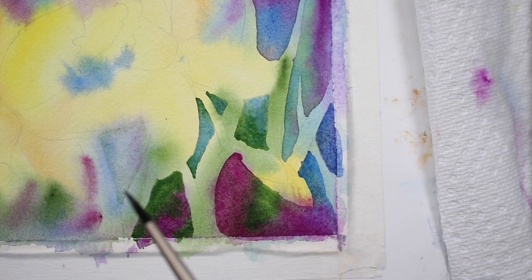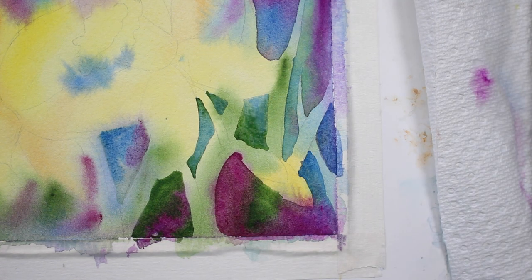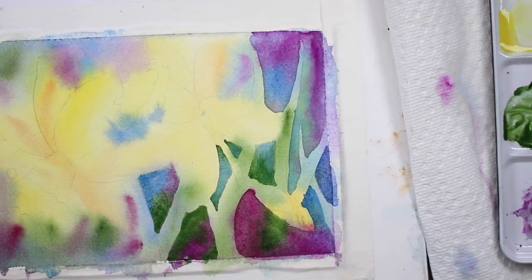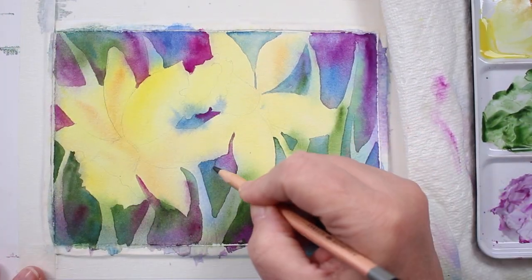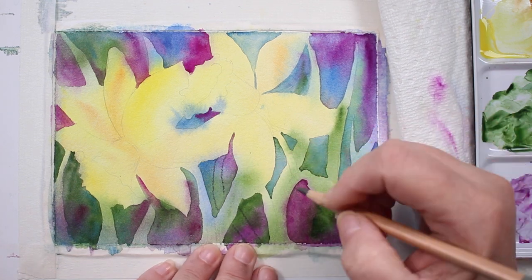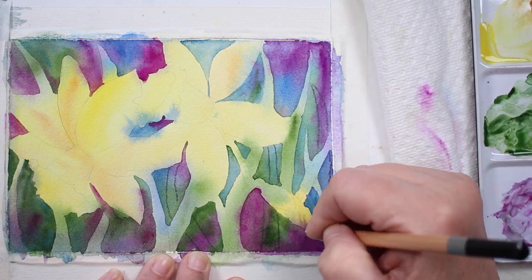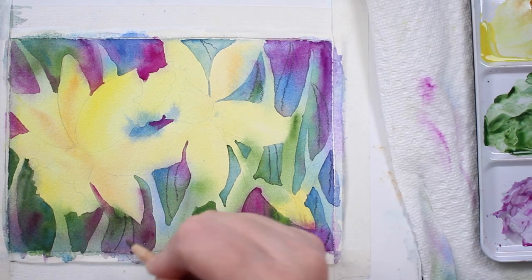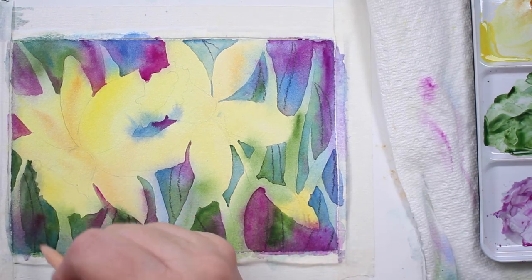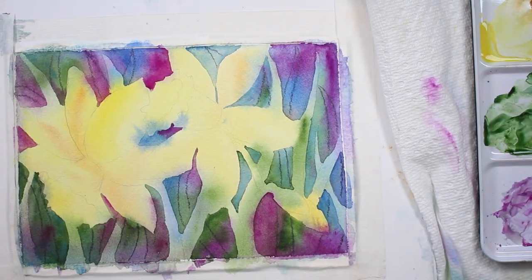Painting around the greenery and the leaves isn't really difficult, it's just a matter of doing it. The main thing is to let that first layer dry. I'm doing this really quick, messy, and loose. Once I get all of that done in the background, I decide I need more leaves, so I'm just going to draw some in — making sure they're dark enough to see — and then I'll start painting around them.